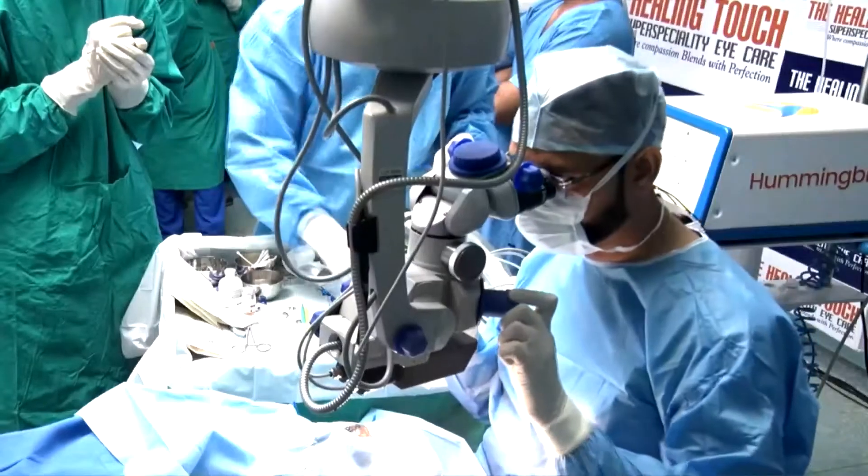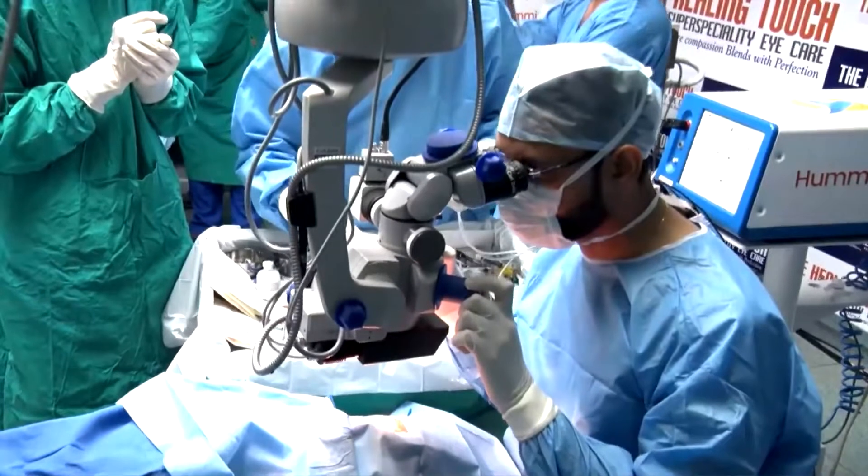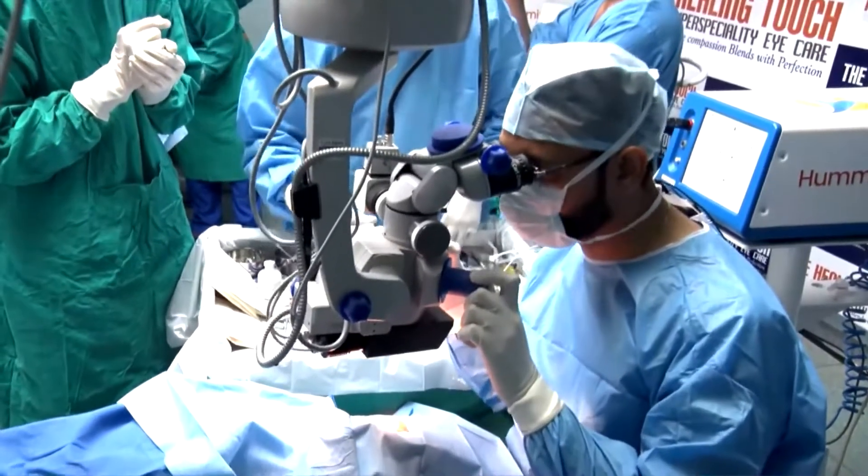This is a double-haptic hydrophobic lens. I don't think any other company is manufacturing this kind of lens. As we are aware of using hydrophobic-hydrophilic double-haptic lenses, this is the first time this company is manufacturing this kind of lens. It has an angulation of around 60 degrees at the optic-haptic junction, which gives excellent stability.